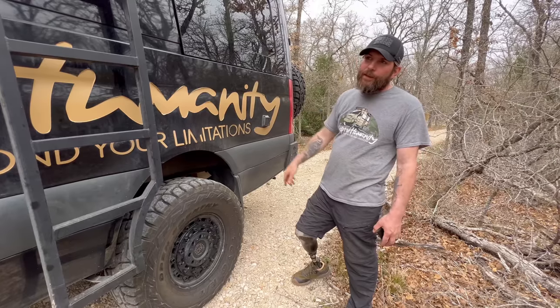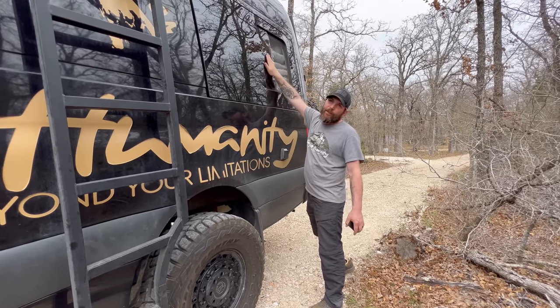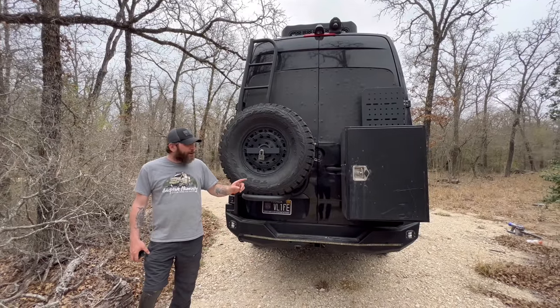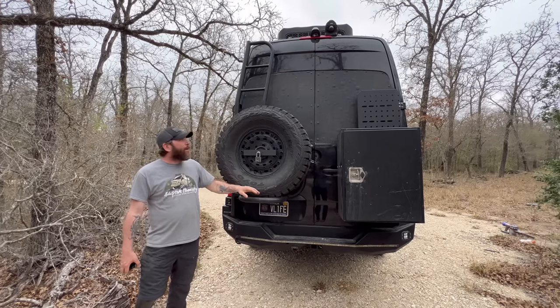Behind that you have shore power hookup for 30-amp service, which is also breakered on the inside. We have back windows on either side of the bed that open and have screens — it's nice when you want that cross breeze when you turn the fan on.